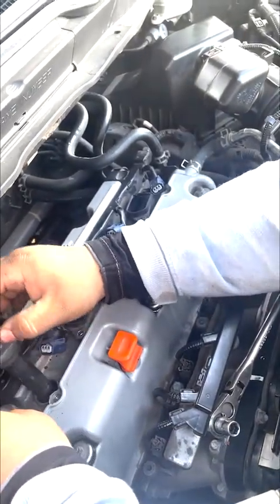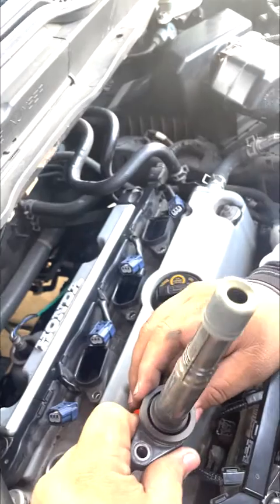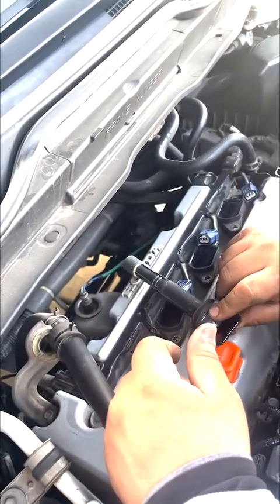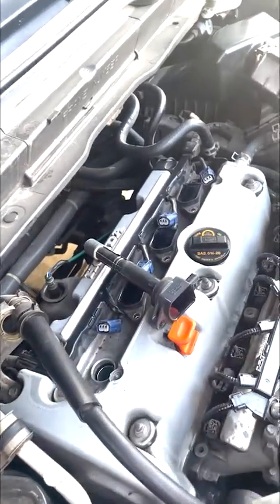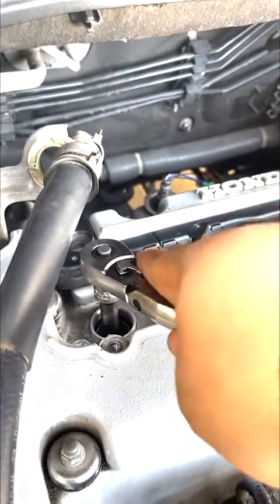Make sure this is not in the way, make sure there's no oil spillage — looks good. All right guys, so you loosen it up a little bit, loosen it this way, and then it should just be easy to pull right out.